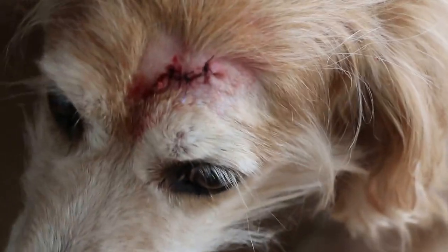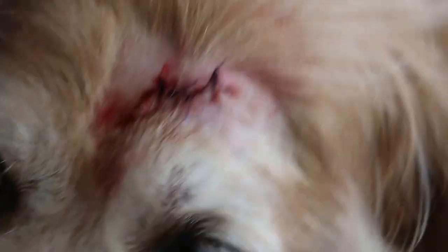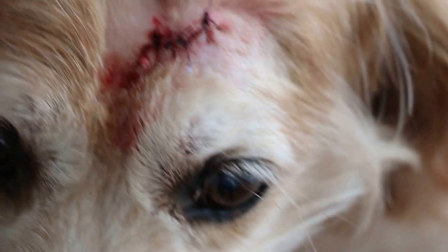So, electrosurgery — electricity to cut the wart. And where's the wart now? I did take a picture just now. So about 14 days it will recover. The bigger piece of skin is removed so that the wart doesn't regrow.